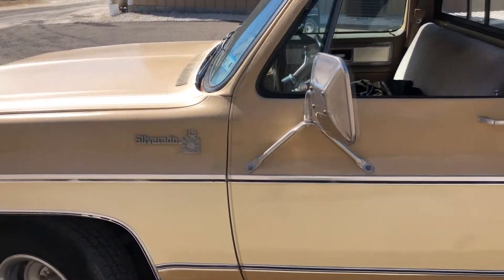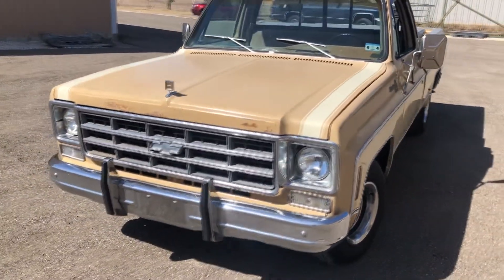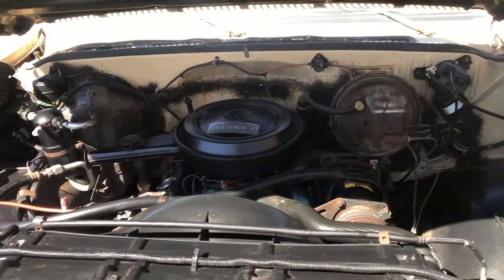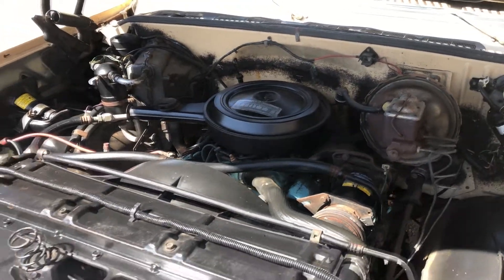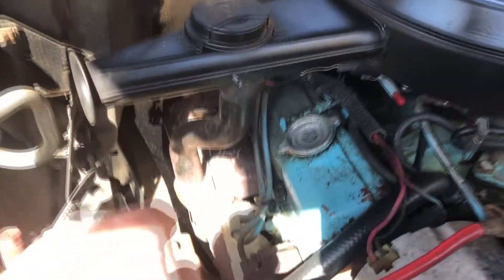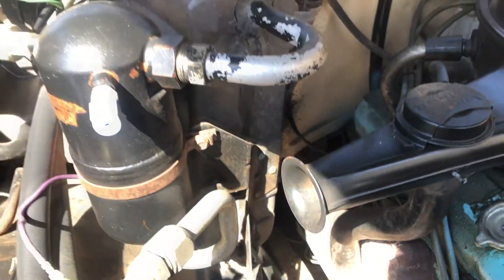It's like brand new. Pop the hood again, I'll show the engine. Just the way it came from the factory. Still got the heat riser on it - he said it works yet. That one still works back there on the exhaust even. He said the one on the exhaust still works as well. It's an A/C truck.